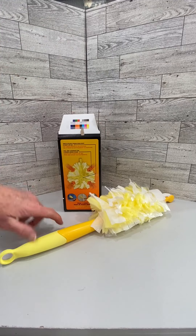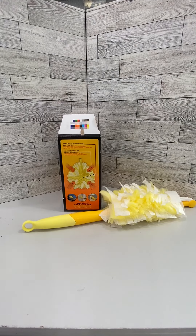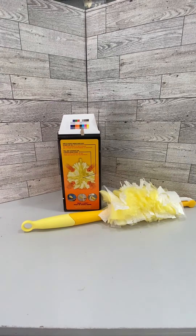I think this is a much better design with this 360 design than what the original Swiffer was, so I commend them on that. I love these soft fluffy fibers that grab that dust — it's a great product and I'm very pleased with it.